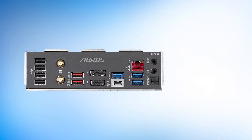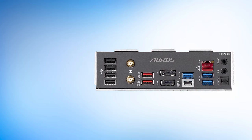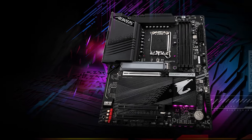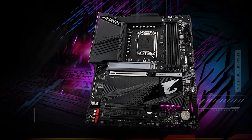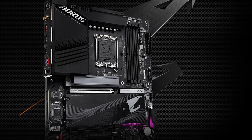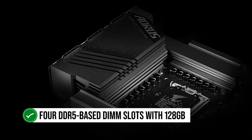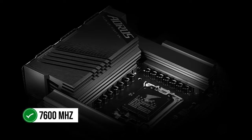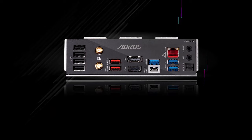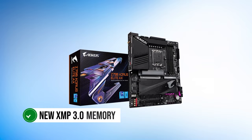Gigabyte knows how to make great motherboards — the Z690 variant of the same lineup was featured in our best motherboard for the i9-12900K video. Its PCB is all black, while the heatsinks have a black and gray color combination giving the board a sleek look. There are RGB elements towards the bottom of the board customizable via Gigabyte RGB Fusion 2.0 software. The motherboard features four DDR5 DIMM slots with 128GB capacity, overclockable to 7600MHz, with dual-channel memory architecture and XMP 3.0 memory module support.